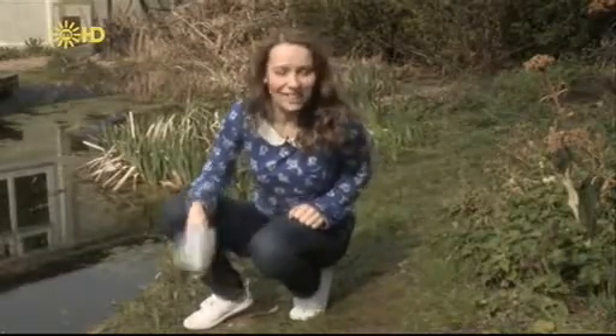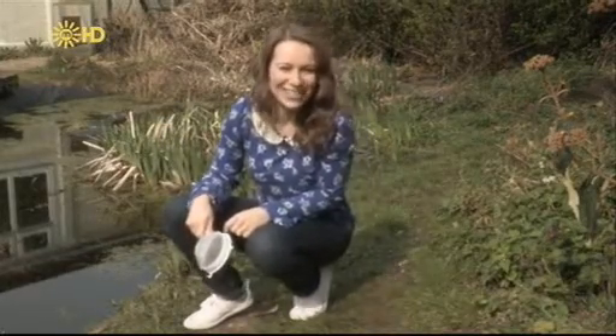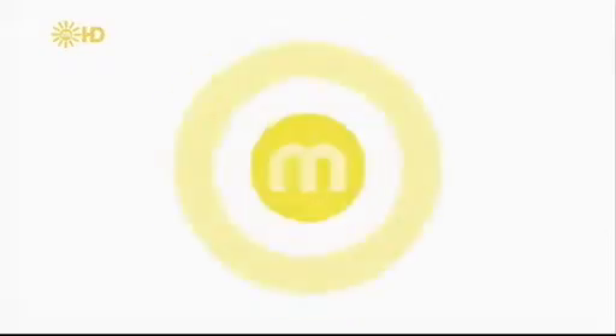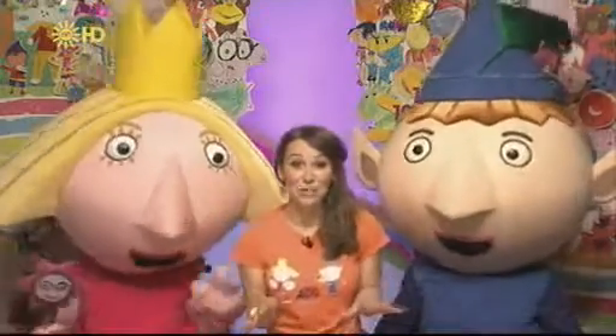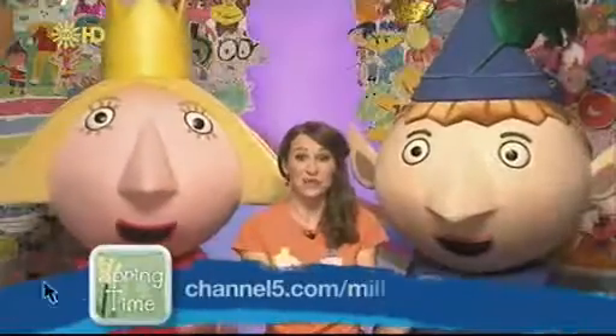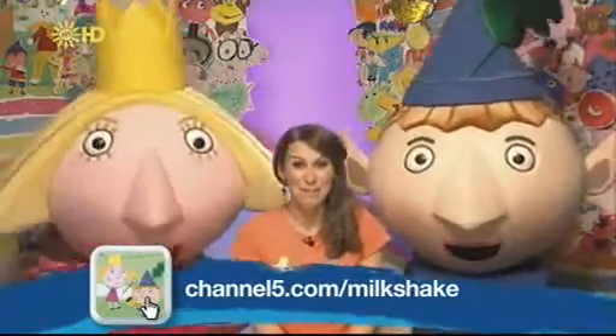I've had a croaking good time pond dipping with the milkshakers! I've got a sieve and I'm ready to search for some more frogs. Spring is the best time of year to do it — hoppy springtime, milkshakers! If you'd like to watch that video or any of the videos you've seen this week again, head to our Milkshake website and click on springtime.